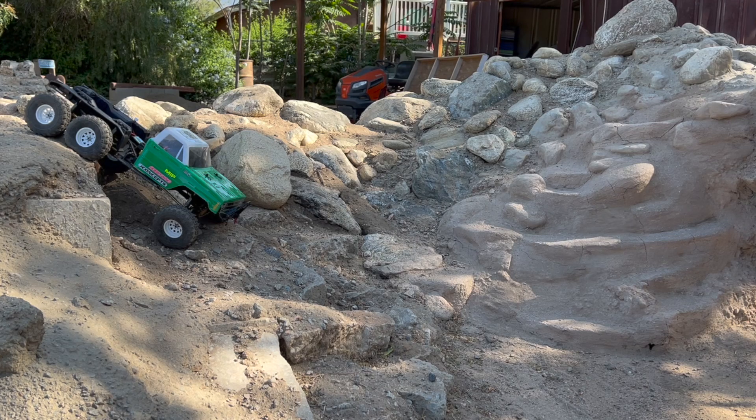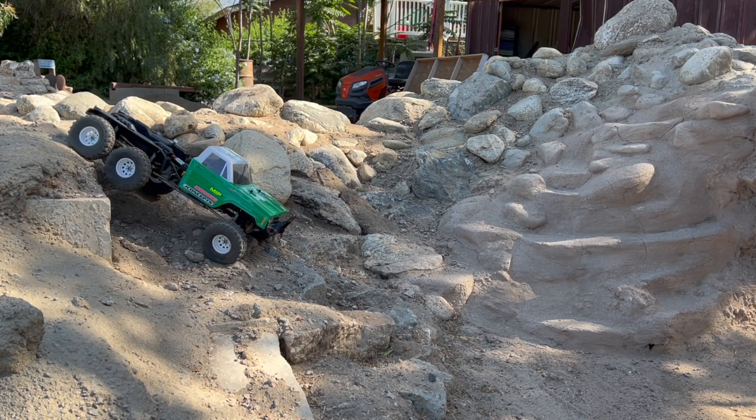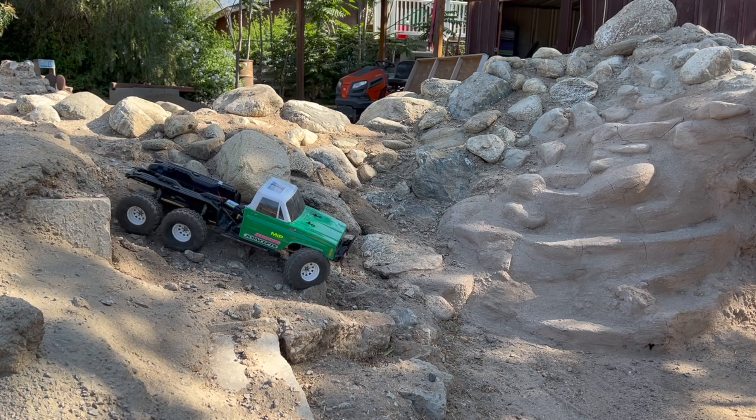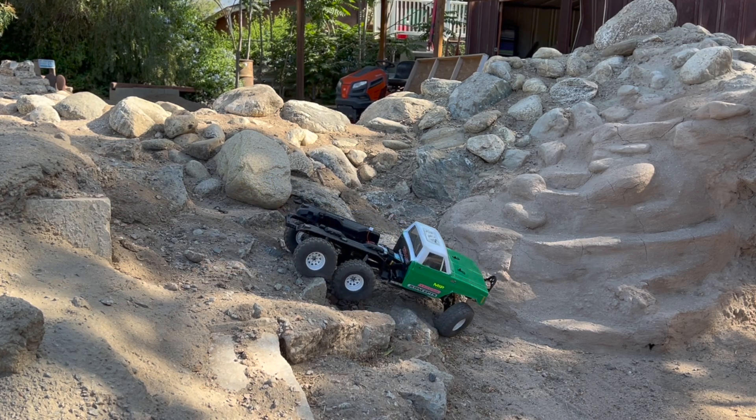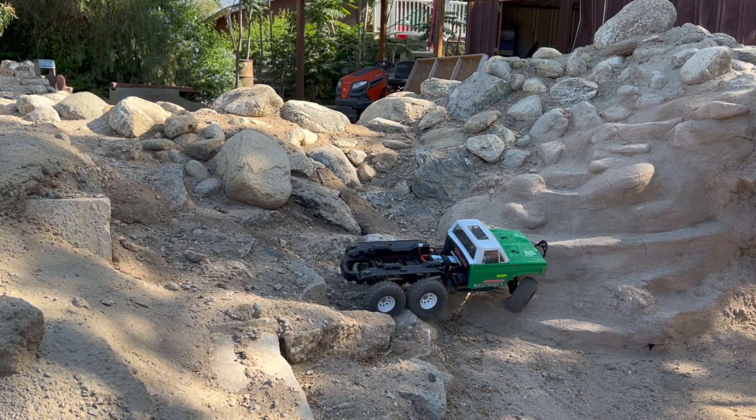I now understand why Traxxas chose the layout they did. The mid axle is at the 12.8-inch wheelbase position - so it's the long wheelbase - with the extra five or so inches of rails behind that. I haven't actually measured the total wheelbase. They definitely did their homework, and I'm glad I didn't try to work against it.